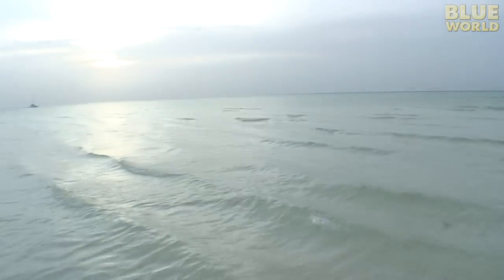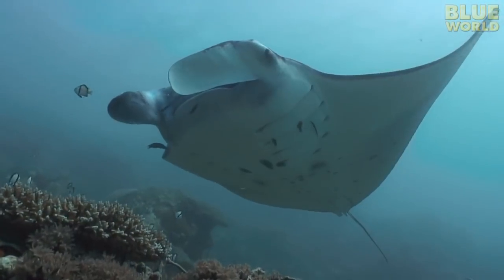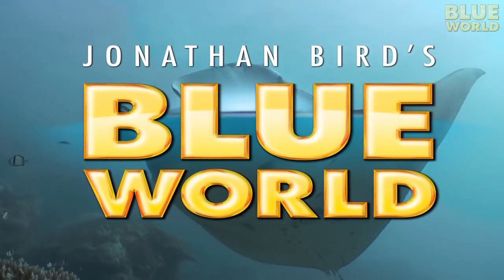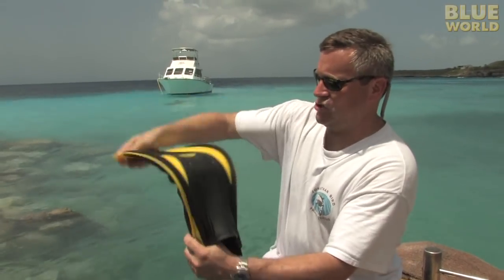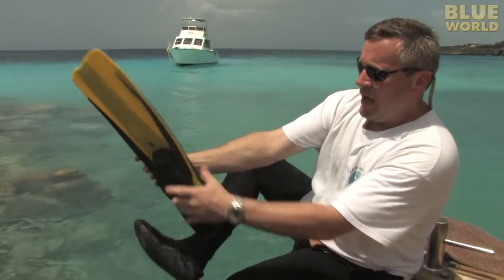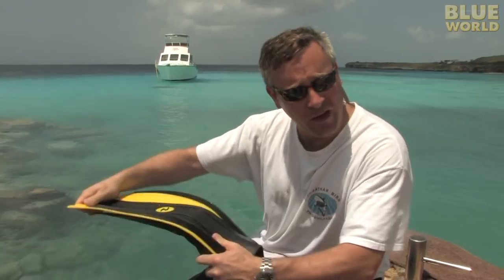Hi, I'm Jonathan Bird, and welcome to My World. Today we're going to talk about dive fins. Now there are probably as many fin designs as there are fish in the sea, so it can be a little hard when you're first getting into diving to pick a pair until you've tried a few and figured out what you like and what you don't. But they're all essentially the same thing — a big giant blade that goes on your foot, giving you a lot more water movement when you kick than you would get with just your foot, so you can go faster with fins than without them.